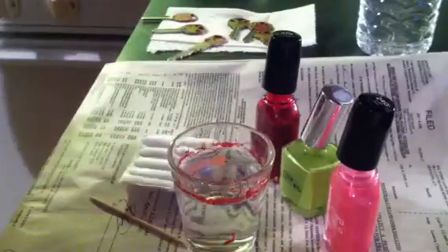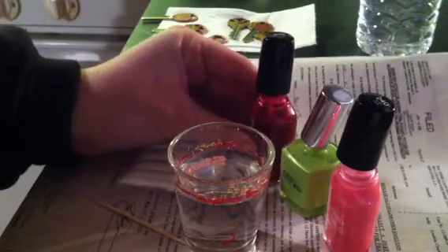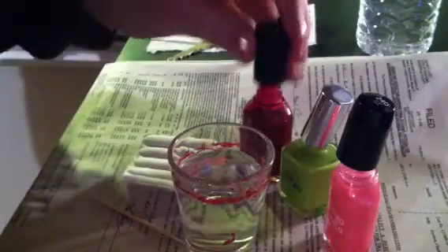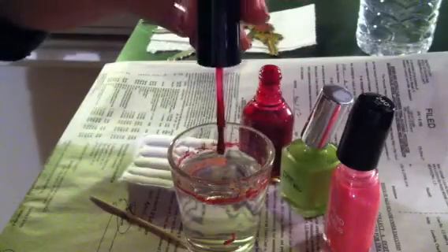You're gonna want to make sure and shake up your fingernail polish real good — it needs to be pretty runny. You really cannot use old fingernail polish for this because it's just too lumpy. Take and get a good bit of fingernail polish on your stick and just drop it down into your water.